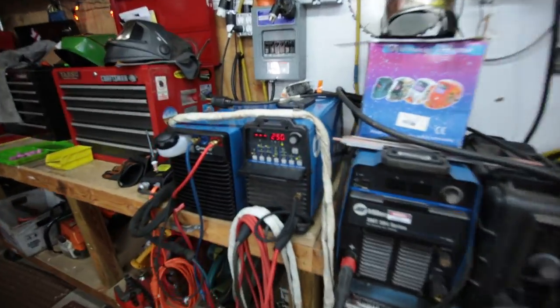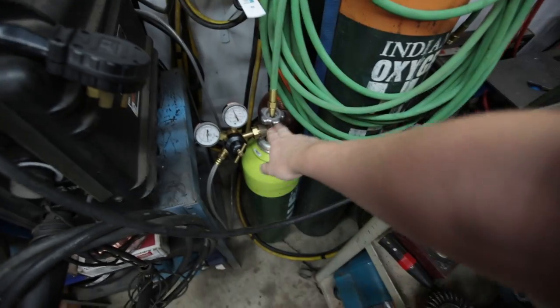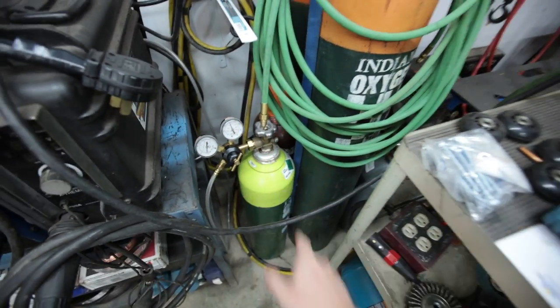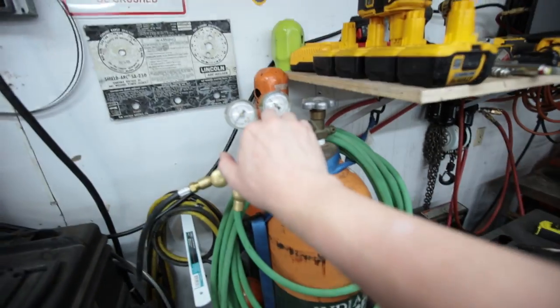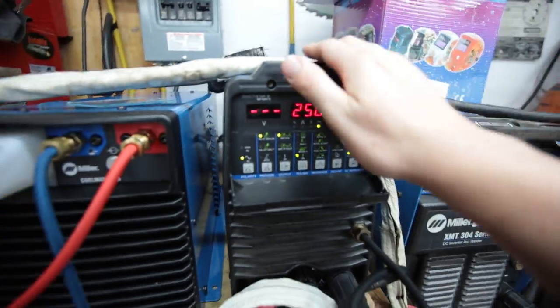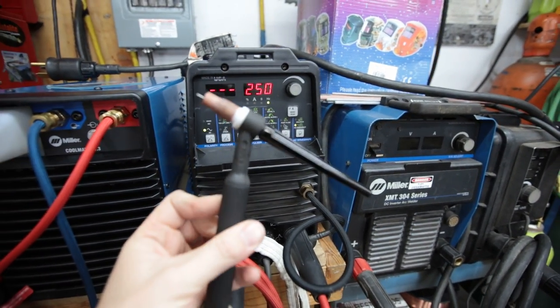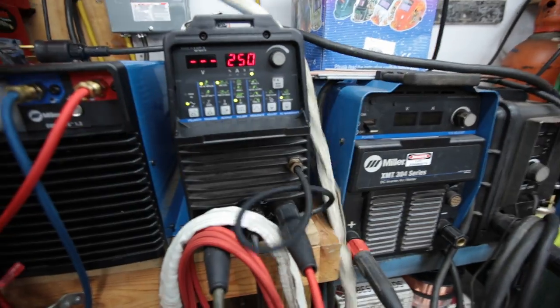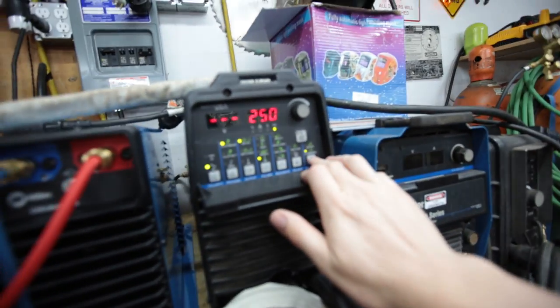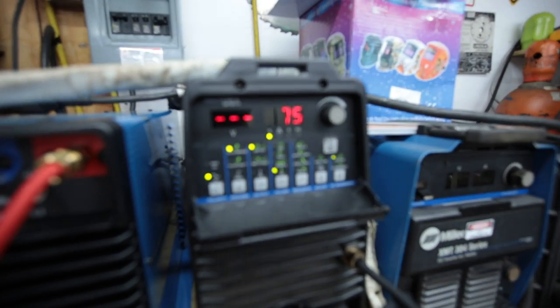Let me go through the settings I'm using. I'm running pure argon — I did pick up a bottle of helium and I absolutely love it, and I'll do a video on that shortly. I'm running about 10 CFH on the argon. I'm running a number 9 torch with a 2% lanthanated tungsten, 250 hertz, and 75% on the balance.